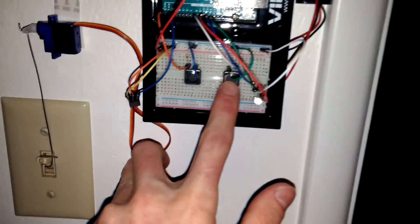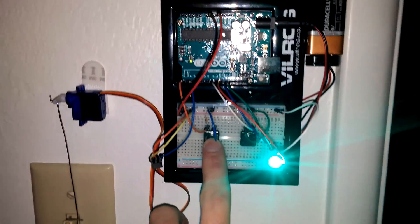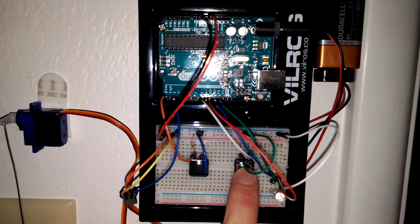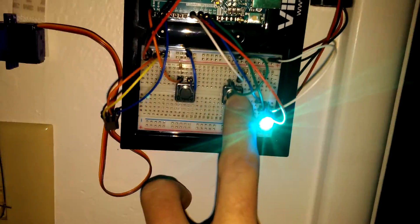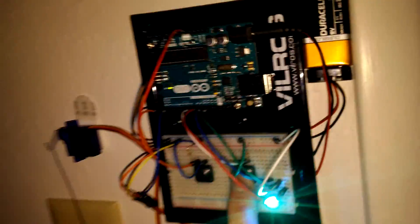If you push button one, it turns the light on — it's already on — and it lights up. I don't know if it looks green in the video, but it's green in real life. Then you push button two, turn the light off — light's off now — and it lights up the LED. It's green and blue; you can see it better off on the side.